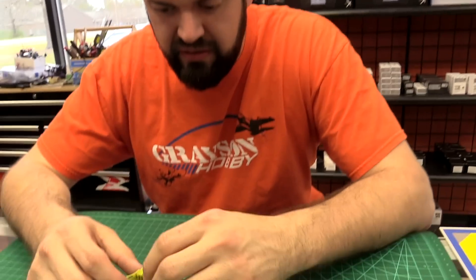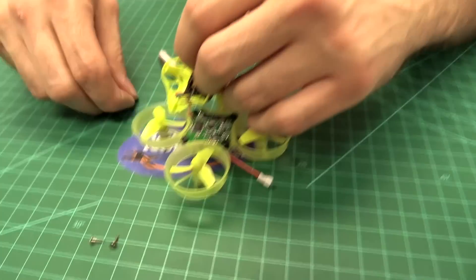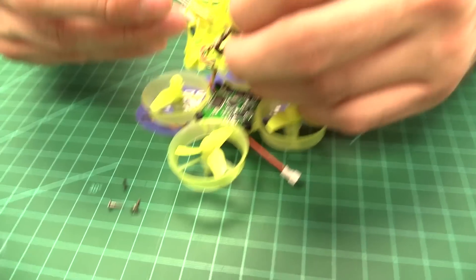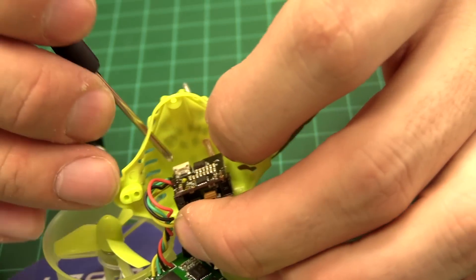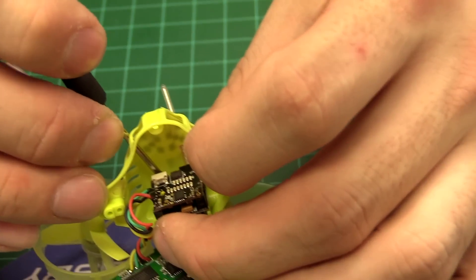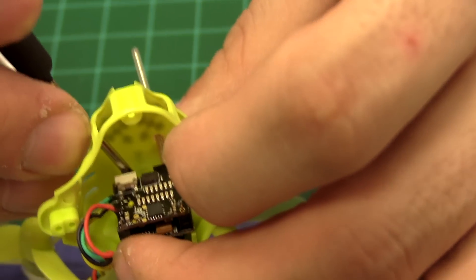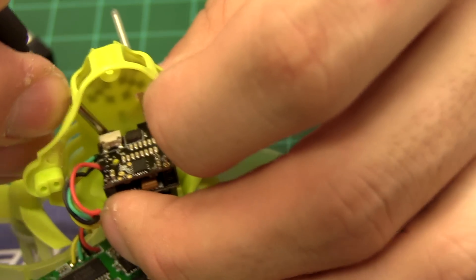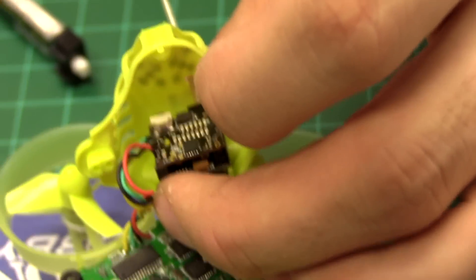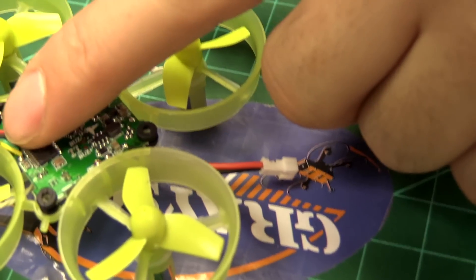To change the VTX band and channel, the camera itself has a button that's actually easier to access from the outside once you know where it is. Push and hold it to change bands, then tap it to change channels. When reassembling, there's an arrow indicating the front orientation, and the wires also go toward the front.